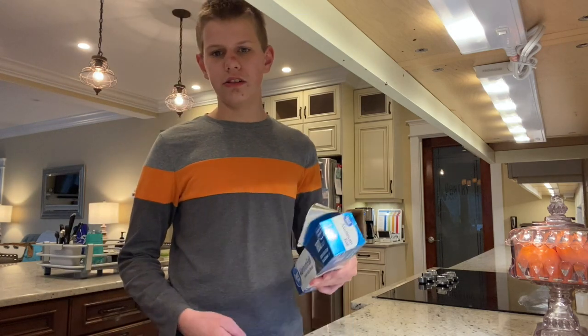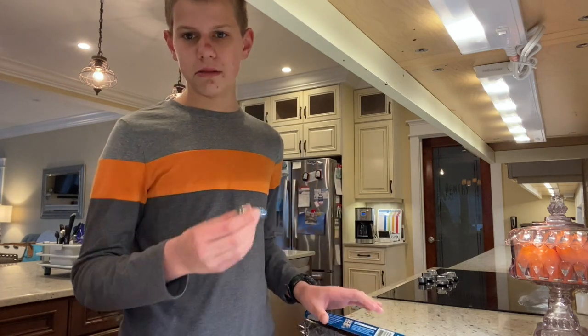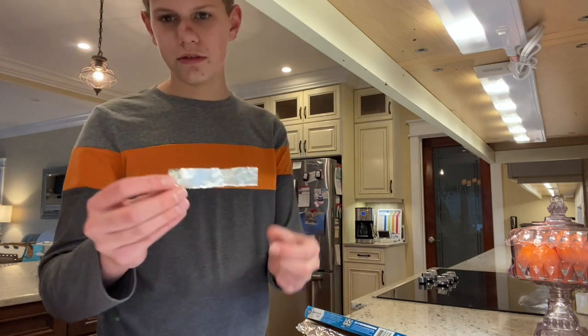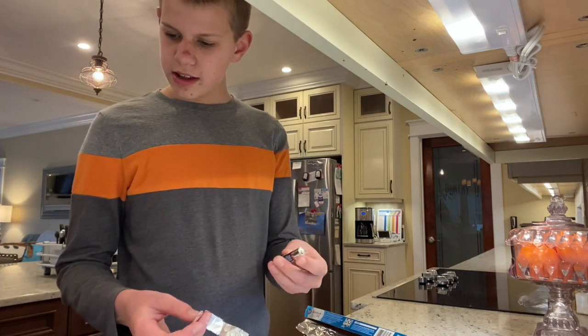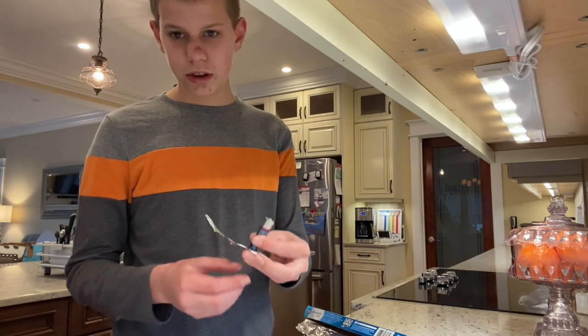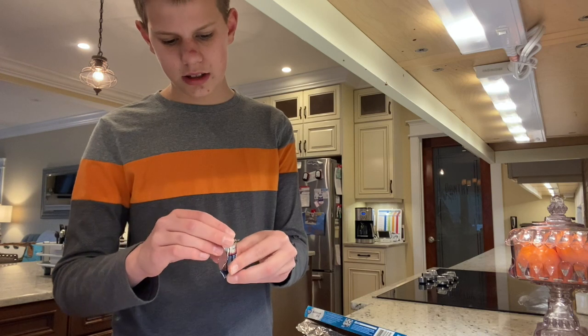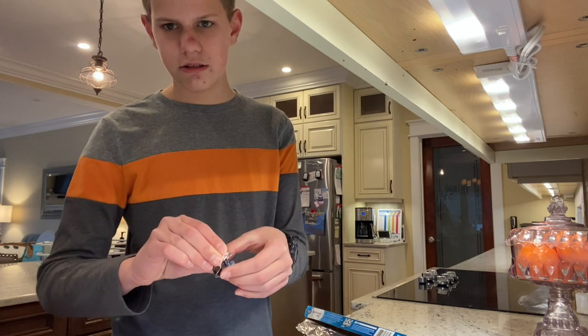So we've got our aluminum foil and our battery. I cut off a strip of aluminum foil — you can see right here — and what we're gonna do is put one little part of the strip on the negative side and then on the positive side, and squeeze it together and see what happens.